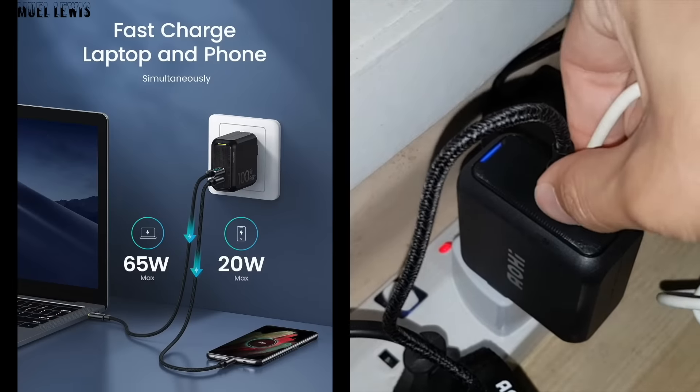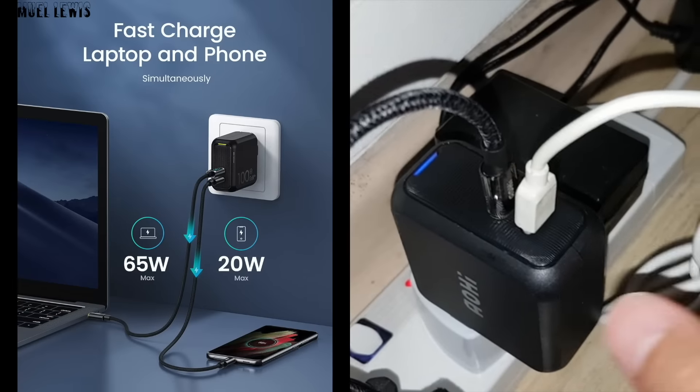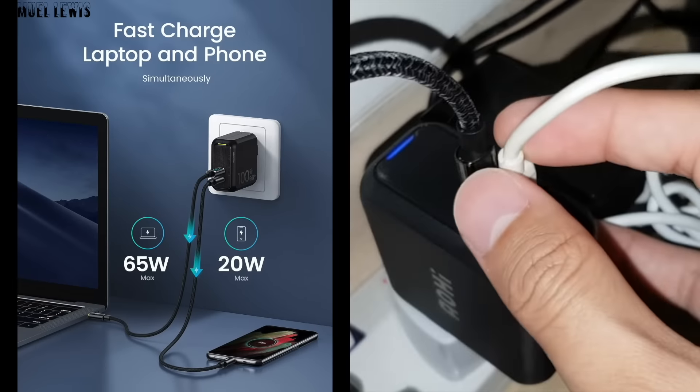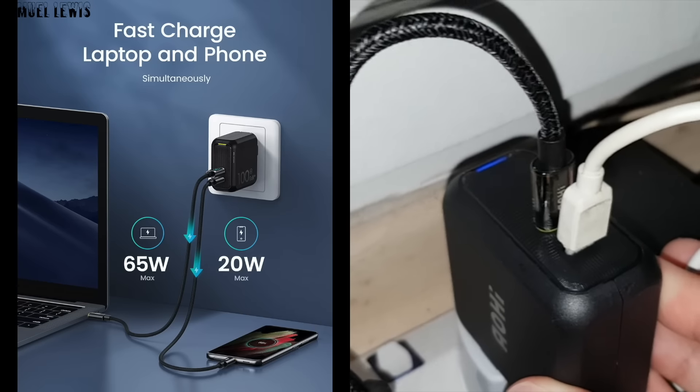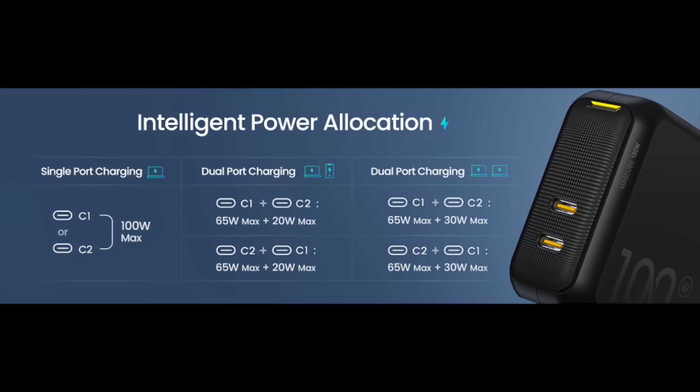With two ports, I can add in another cable to charge up my laptop while charging my phone simultaneously. With intelligent power allocation technology, power is distributed between the two ports — it detects the type of device it is charging and automatically distributes the power to ensure both devices charge at a fast speed while maintaining safety. Good feature to have.